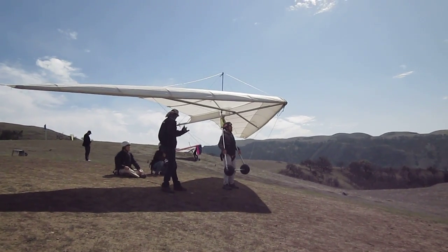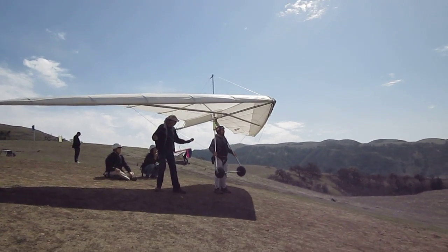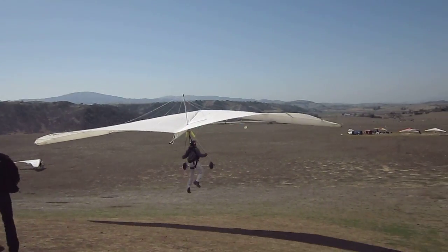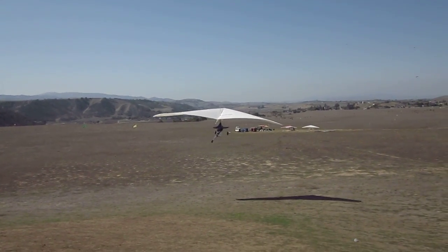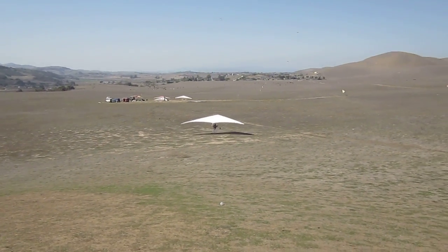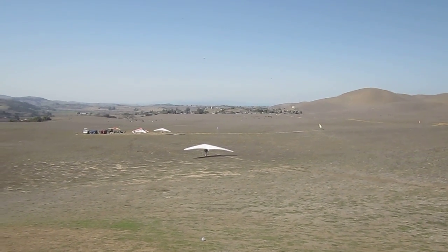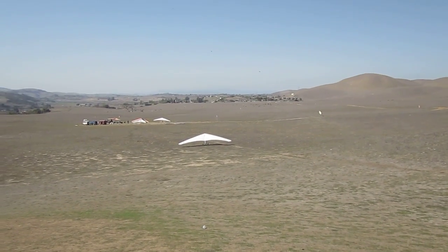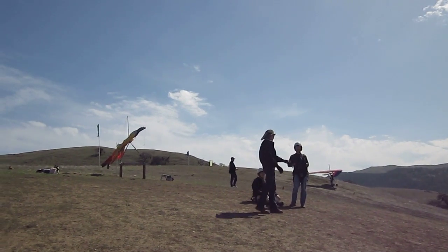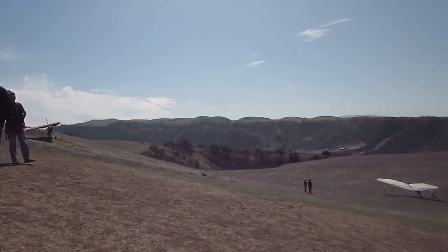Pilot. Balanced. Clear. That was wingman over here, studying to be an instructor. He just flew a Condor 220, I believe, off the training hill. He's teaching us how to instruct properly and safely. Up here in Hollister.